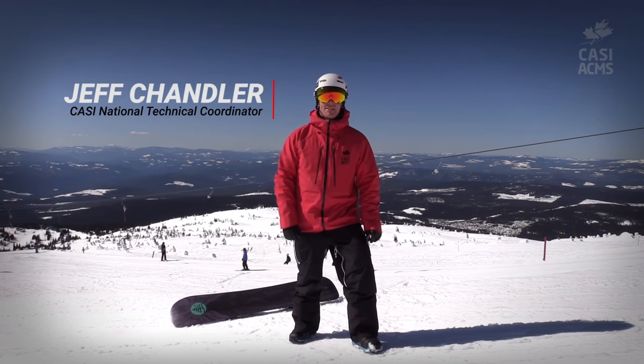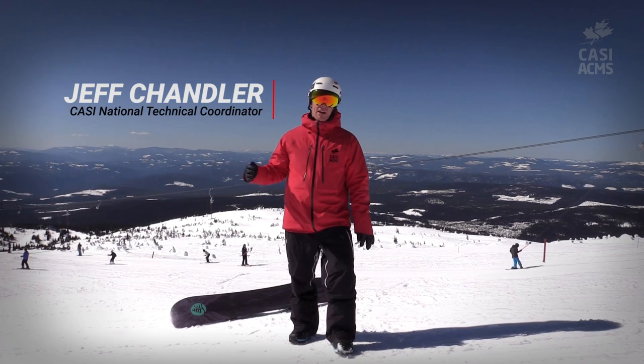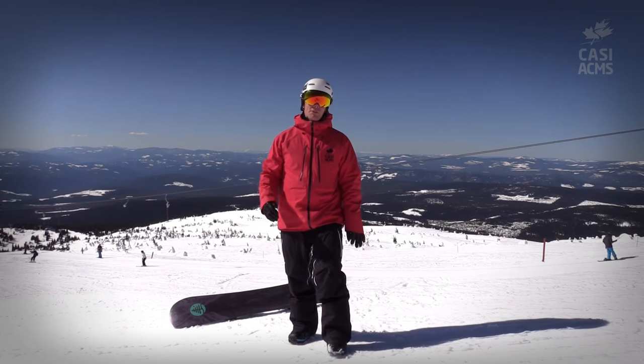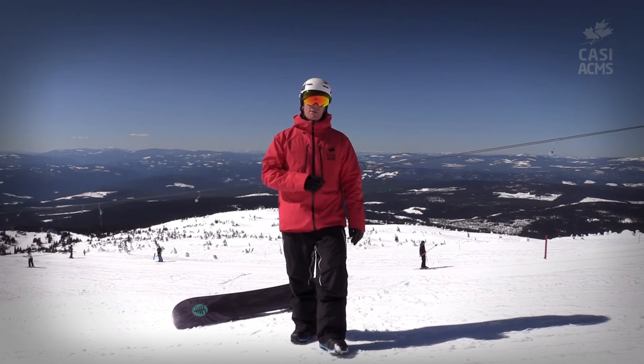Hey guys, Jeff Chandler here from the Canadian Association of Snowboard Instructors. We're out on the mountain today talking about riding steeper slopes, and when we're on steeper slopes it's all about controlling our speed through the shape of the turns that we make.